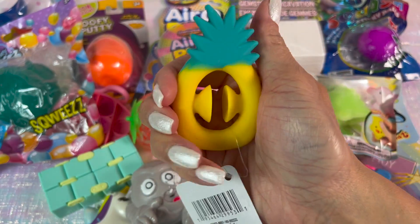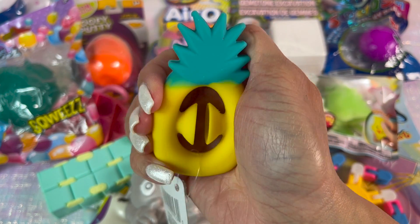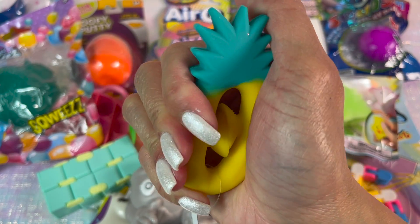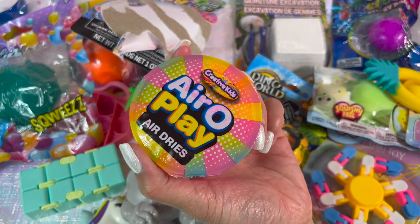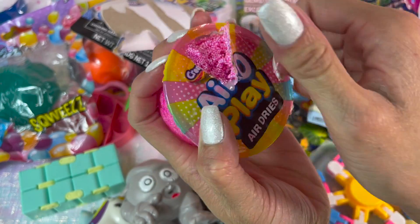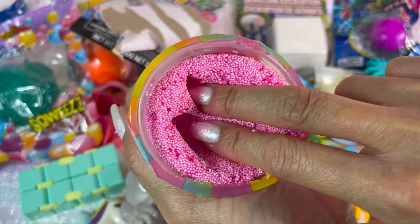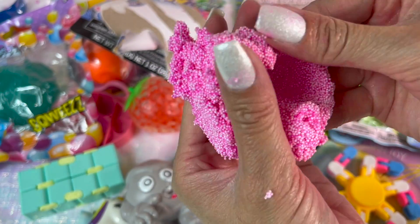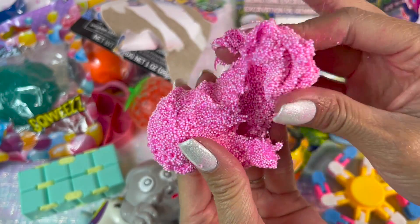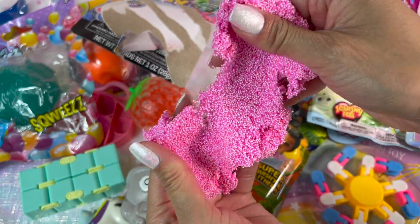You guys know I had to get this pineapple snap-it — it definitely snaps and it is a good fidgeting toy to hold in your palm. Next we have arrow play: it's a bunch of foam beads held together by a little bit of slime. It is oddly satisfying to poke, though some of it did get stuck on my fingers. It is an amazing texture to fidget and play with.